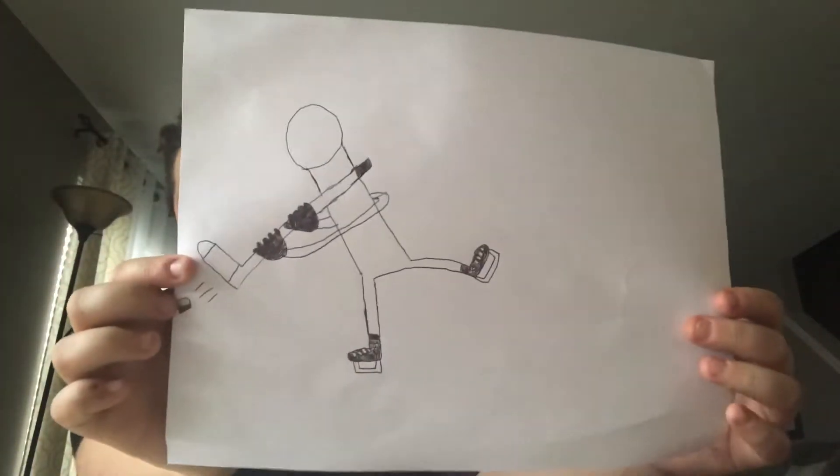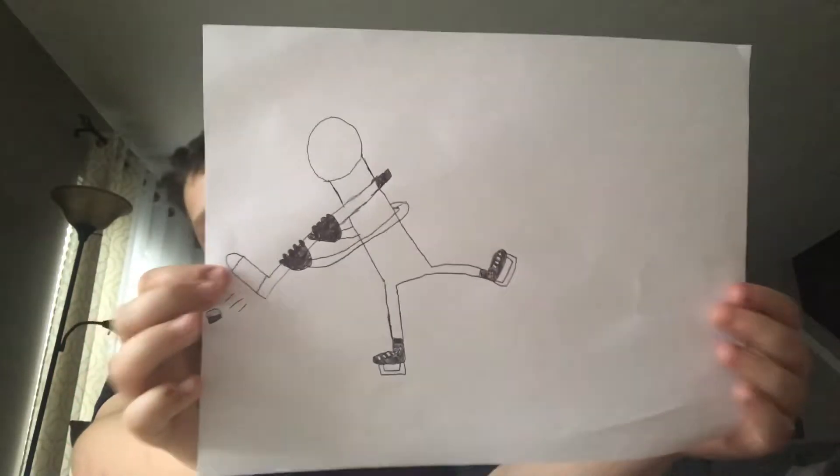I messed it up a little bit because it looks a little weird, but I don't know if people will notice it. Since I told you, you'll probably notice it, but it's fine — I'm just gonna deal with it. After this you might see the full person, and then I'm gonna start coloring.